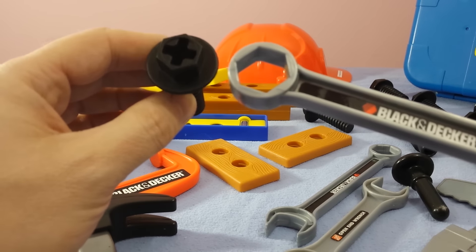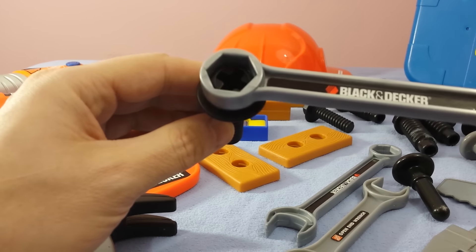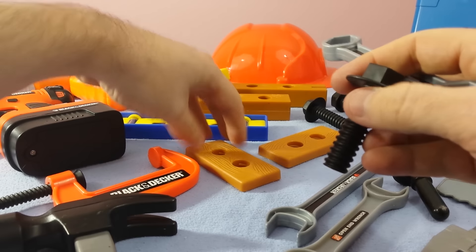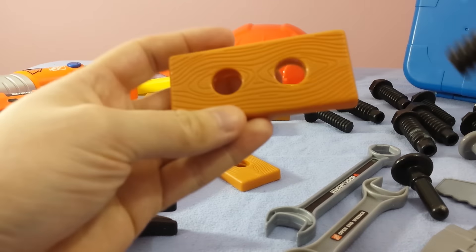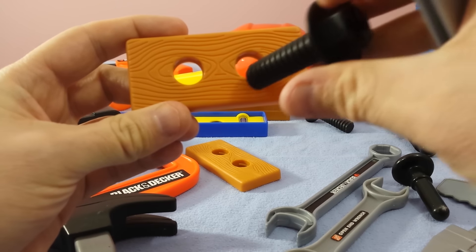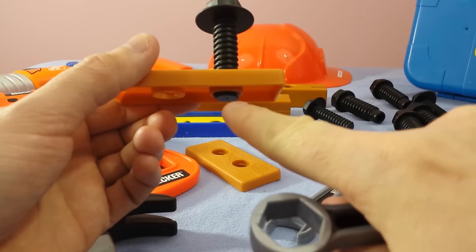This screw can actually be tightened two different ways. You can use a Phillips screwdriver on the top, or you can use the socket wrench and put it right on top and just turn it around. You can tighten it no matter where you use it. So you have your wood, and you drill a hole inside of your wood. Once you've got the hole there, you want to use a screw and it's got to fit inside there perfectly. So we put that on top, start it a little bit with our hands. You can see it coming through the bottom right there.